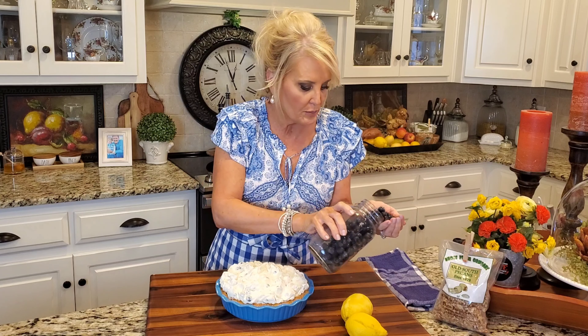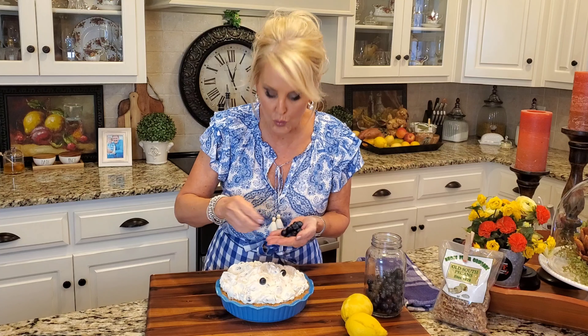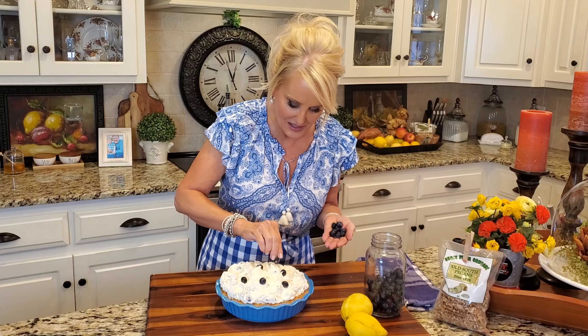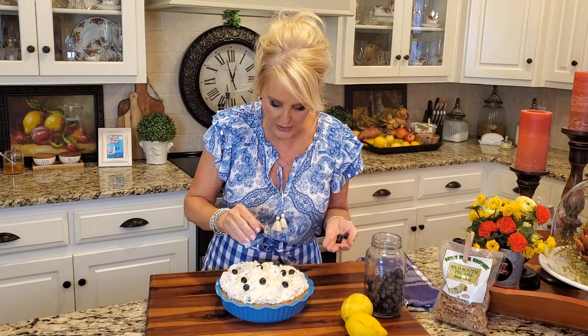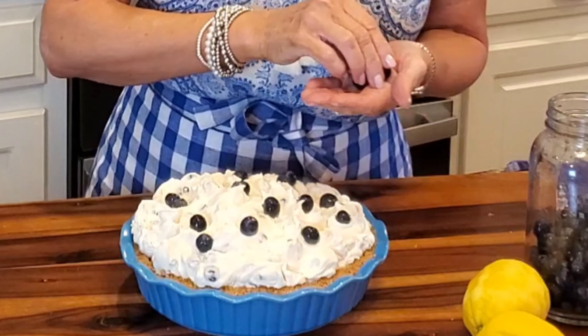Now I'm going to take a few more of these fresh blueberries and just put them right on the top — this lets everybody know that this is a blueberry pie. Quick blueberry fact: did you know that in the beginning, blueberries were called starberries? The reason why is because they had this little star on the tip. But eventually the name blueberry took off, and there you go.